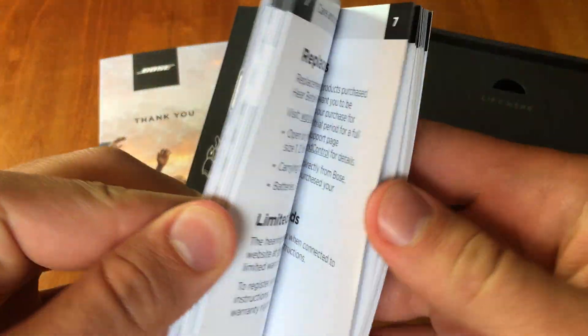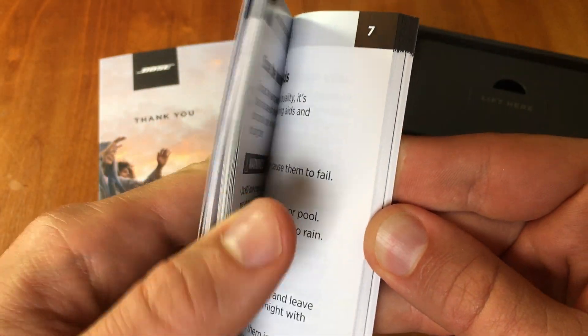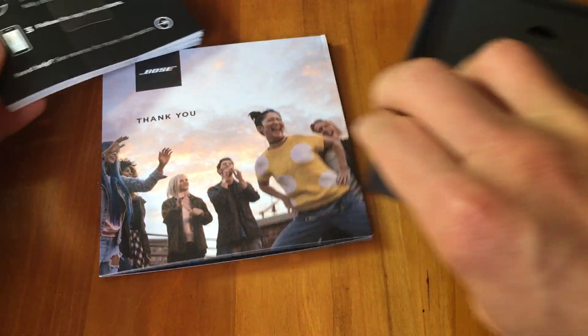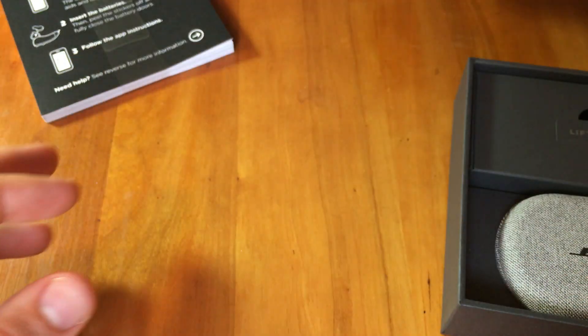Going through this deck you can see all of the instructions about how to use them, how to put them in your ears, how to connect to the smartphone app and all that. There's great instruction material inside this card, giving a little welcome and showing you different product support materials.